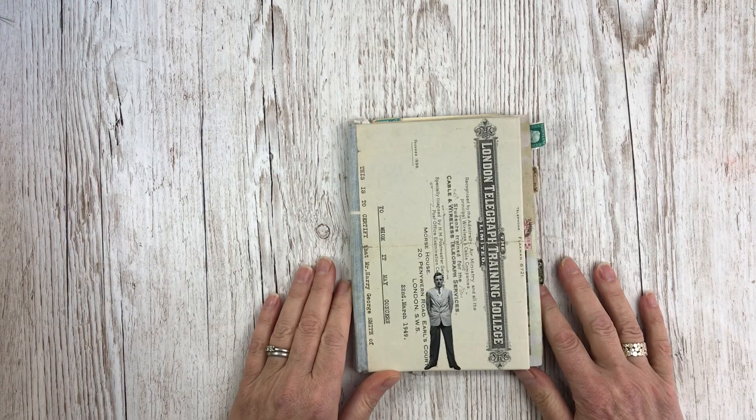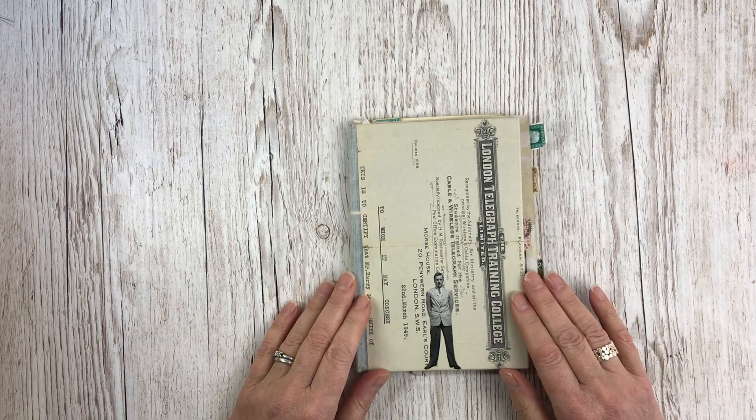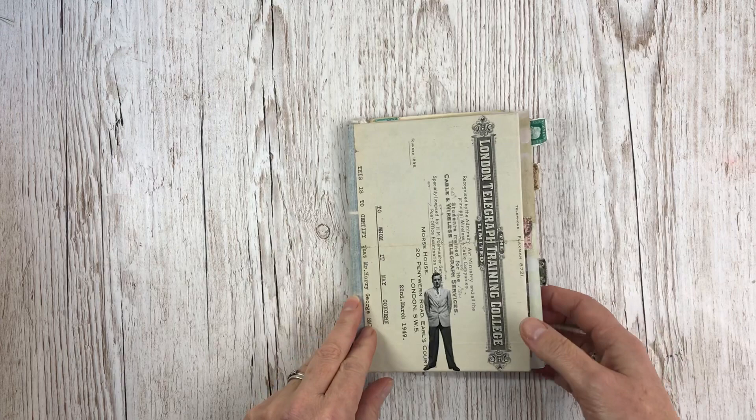From what I've been able to pick up, he was born in 1925, so if he were still alive he'd be 96 now, but I think he died in the 1990s. I think the reason that his possessions came to auction fairly recently was that his son may have died recently and passed everything through to auction.